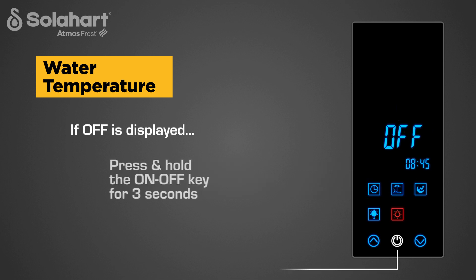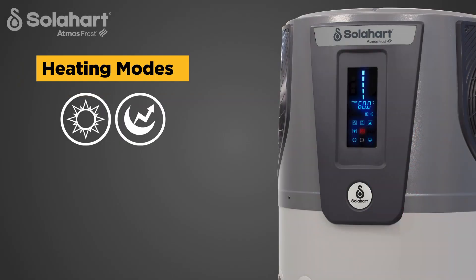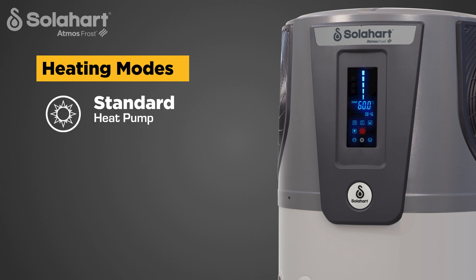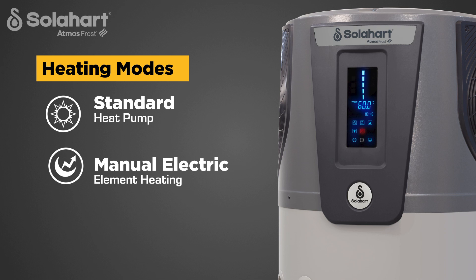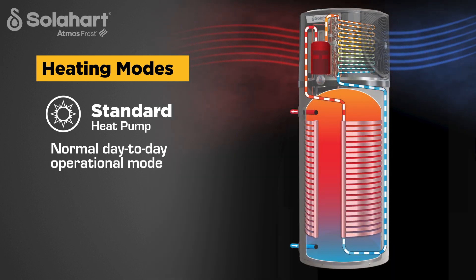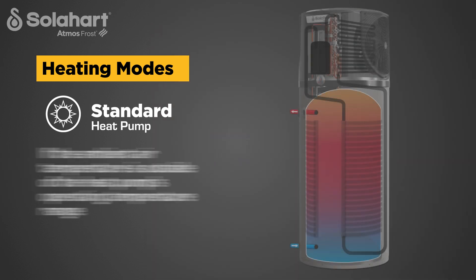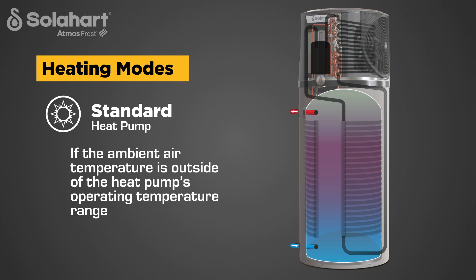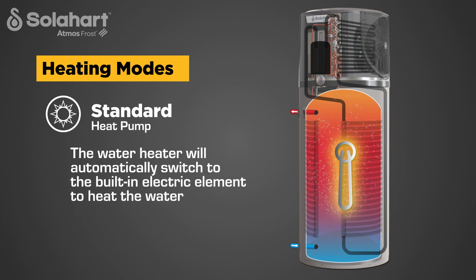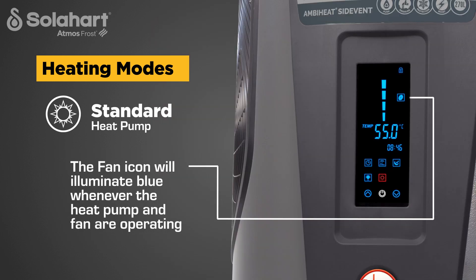If the display panel is not illuminated, press the on-off key. The display will illuminate and the upper and lower tank temperatures will display for 10 seconds. If Off is displayed, press and hold the on-off key for 3 seconds to turn on the heat pump at the display panel. Standard heating mode is the normal day-to-day operational mode where the heat pump heats the water in the tank as required. The standard heating key icon illuminates red when the mode is active and blue when off. If the ambient air temperature is outside the heat pump's operating range and heating is required, the water heater will automatically switch to the built-in electric element to heat the water, returning to heat pump operation once the ambient temperature is back within range. The fan icon will illuminate blue whenever the heat pump and fan are operating.